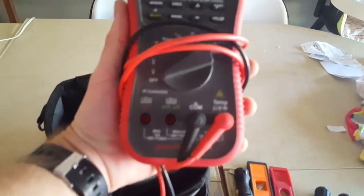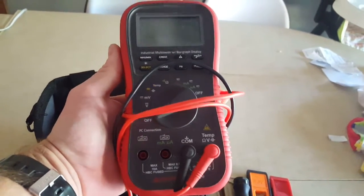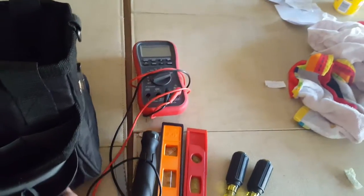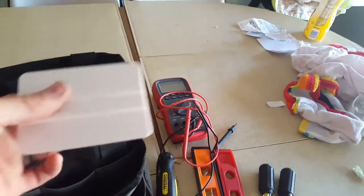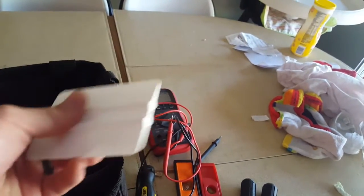My meter — this one is Amprobe, which I believe is owned by Fluke, same people that make Fluke. Great general purpose meter. A tape spreader — mostly used this when I was doing HVAC, great for getting bubbles out.